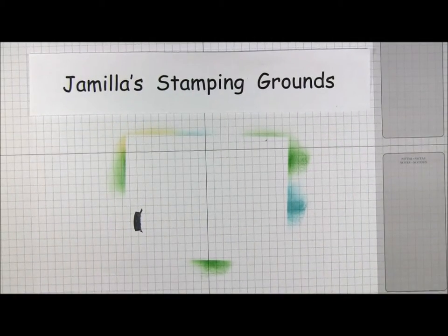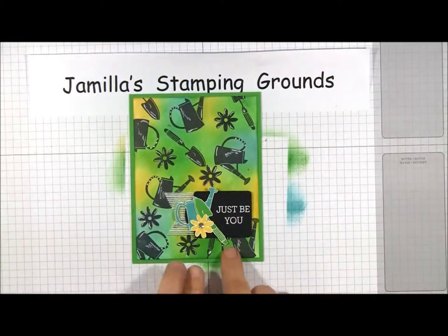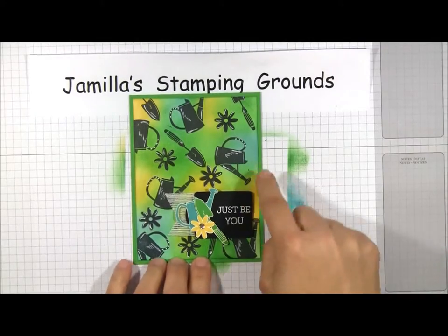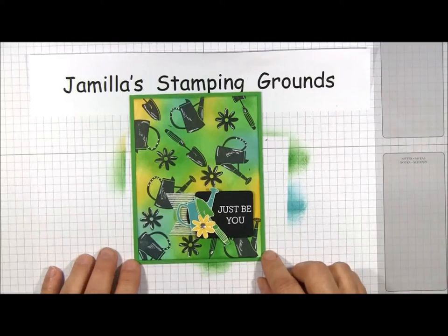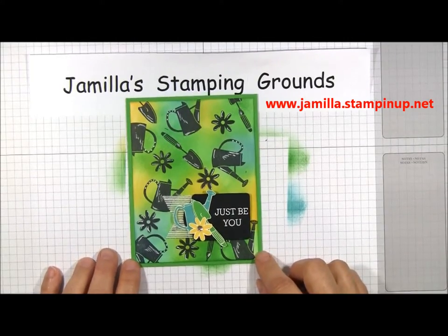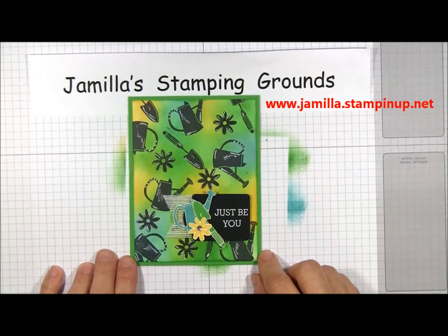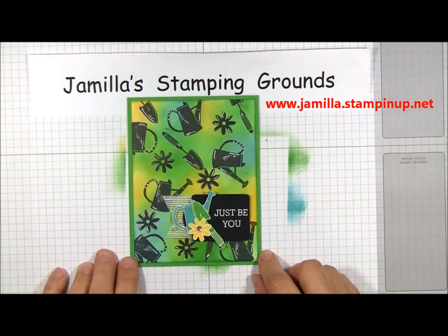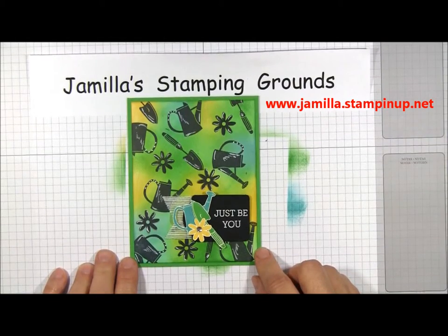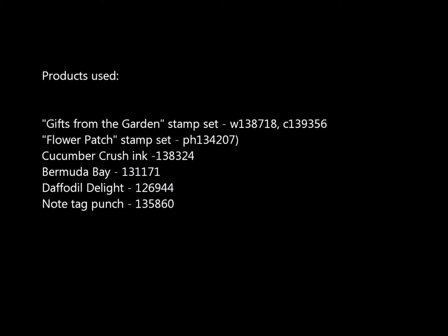The final result is your card. To recap all the steps: step one for the color, step two stamp the images, step three detailing with a white gel pen — that's the bandana technique. If you enjoyed any of these products and would like to purchase some, you can find them at my website in the online store. Thank you for joining me today to learn about the bandana technique.